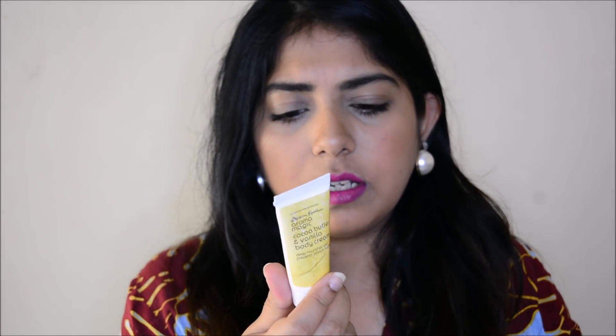Next is the Aroma Magic Cocoa Butter and Vanilla Body Cream — it deep nourishes and prevents stretch marks. This is a 10-gram sample. I don't really like 10–15 ml or gram samples; I prefer a minimum of 30 grams in a sample. That said, you can carry this in your handbag and use it as a hand cream since it's highly nourishing — perfect for dry hands and this winter season.